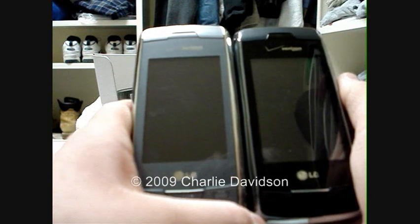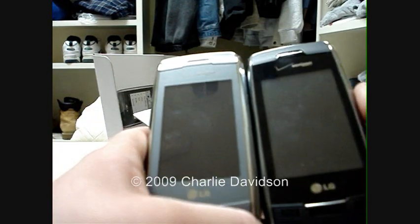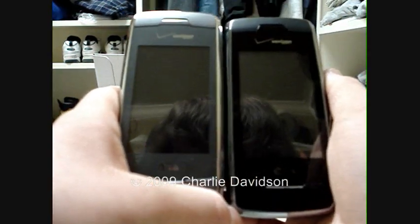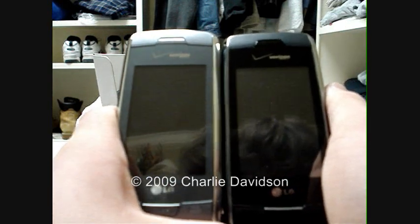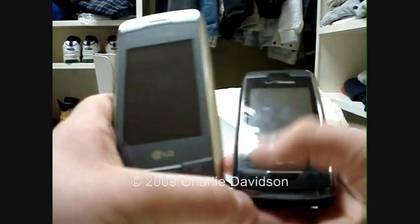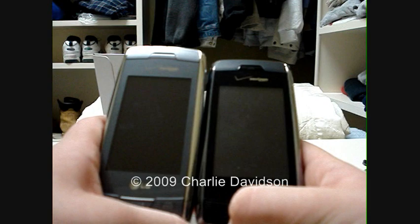It only takes about 30 minutes, sometimes 45, depending on how much stuff you have on your phone. Before you go in and give your phone to them, I recommend removing your SD card, because it can really reduce the lengthy time to update it, and it can also prevent people from seeing your pictures, just in case.